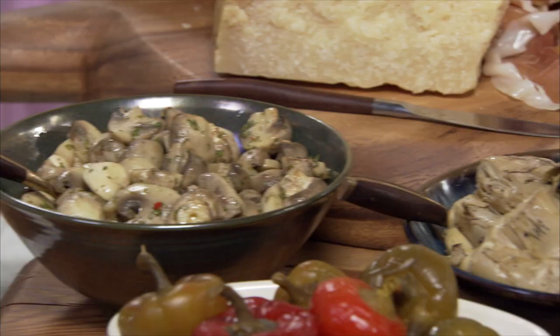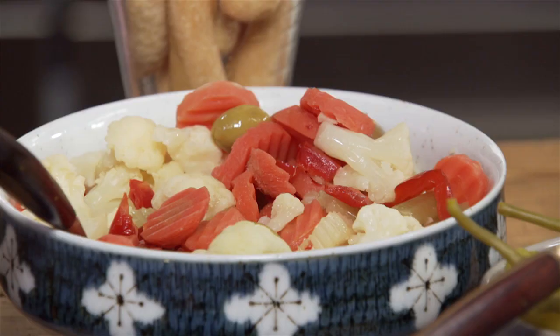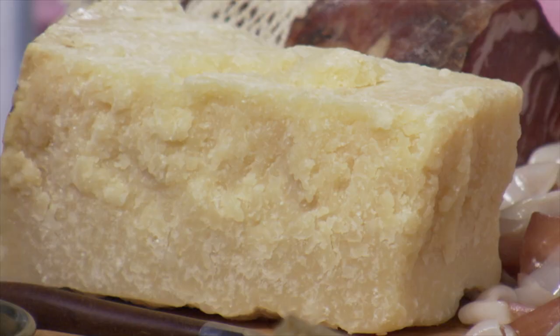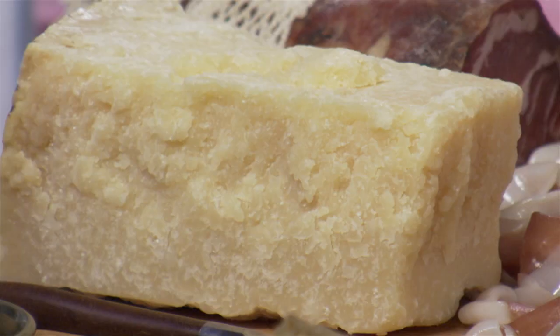At home, I use my island to make my antipasto spread. Always lots of pickled vegetables, mushrooms, artichokes, giardiniera, and then of course a nice spread of salumi and a great hunk of cheese.